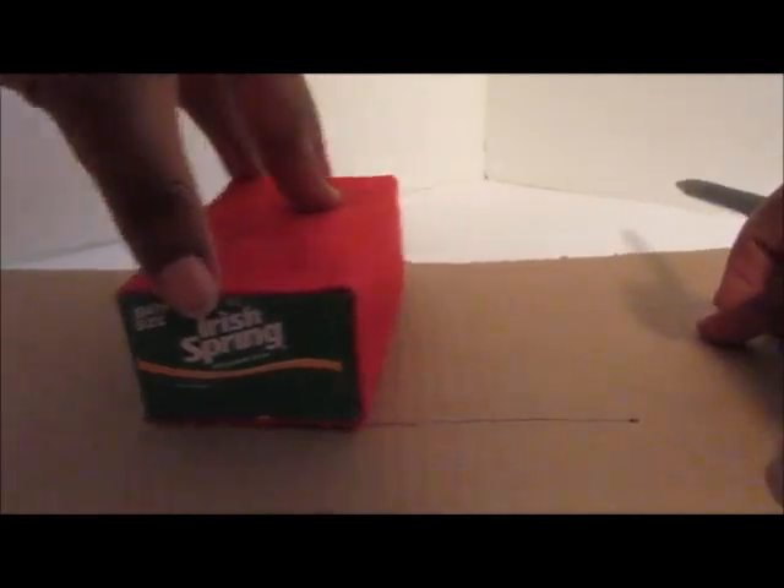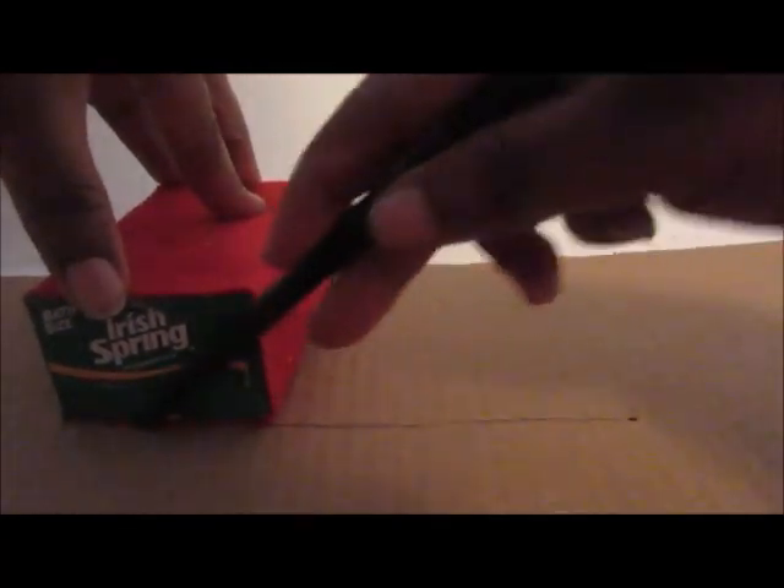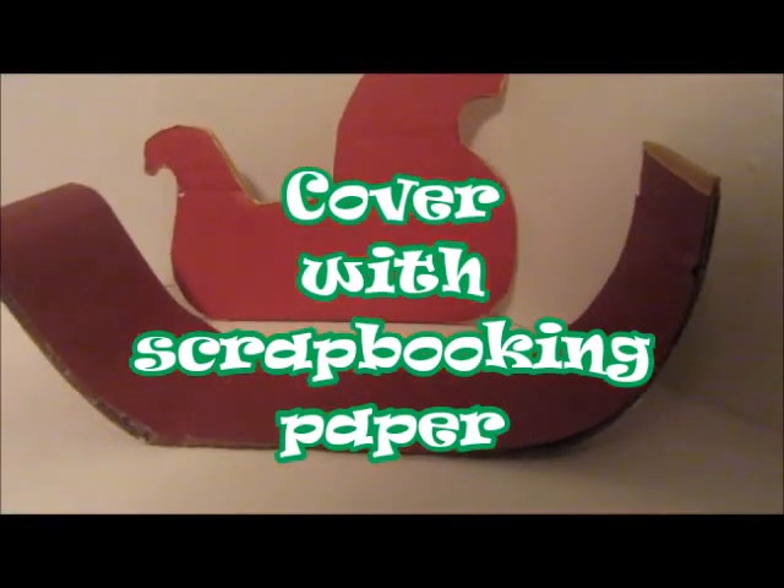I'm going to trace out the width — a long piece of cardboard that's the width of our soapbox — and then we're going to carefully cut that out and curl up the ends on each side, because we're going to want that to fit around the perimeter of our side pieces.